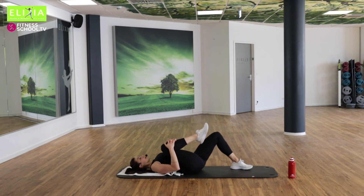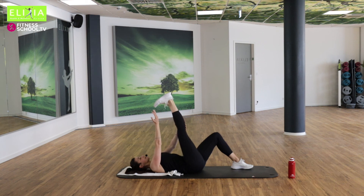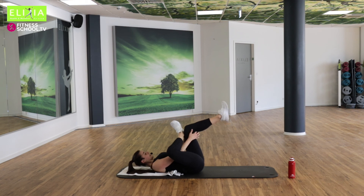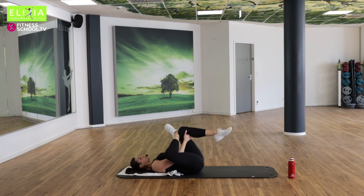Bring das rechte Knie auf die Brust. Und roll das Fußgelenk nach außen. Richtungswechsel. Entspann die Schulter. Und jetzt streck den Bein nach oben. Zieh die Zehen nach unten. Schieb die Fersen nach oben. Das Fußgelenk kommt auf das Knie.